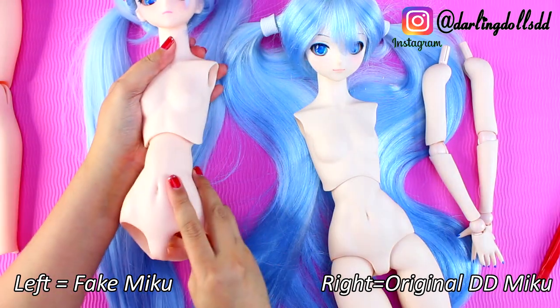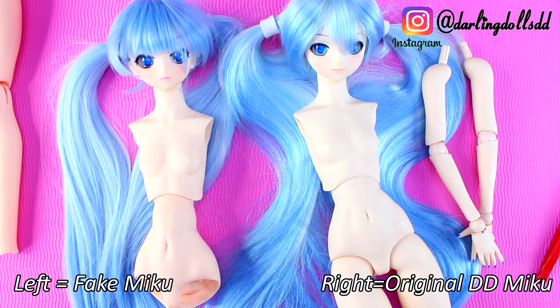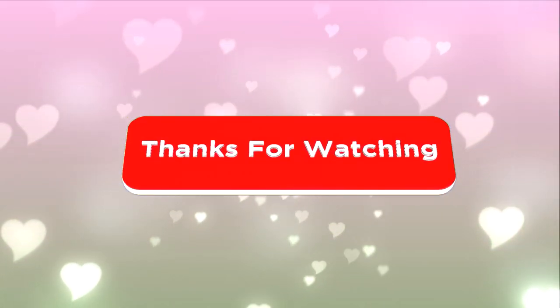Thank you for watching the whole video. Please subscribe and click the bell icon so you know the moment Darling Doll's new video comes out. See you next time.